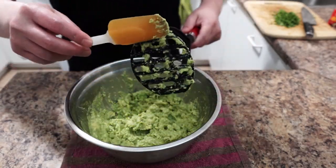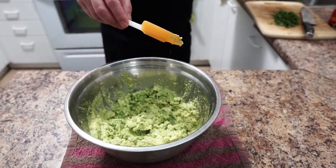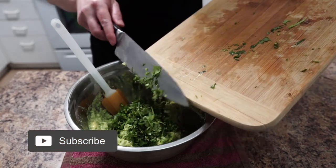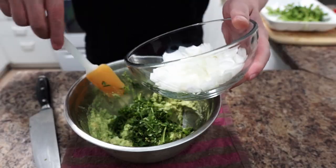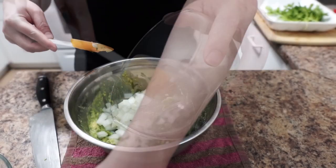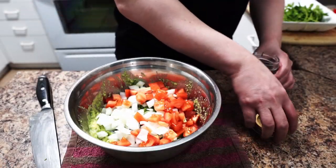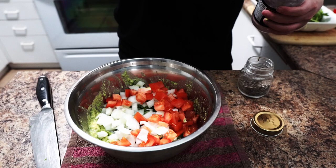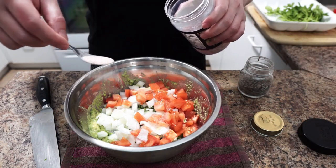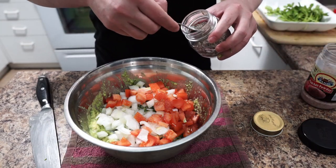Once you're done with the avocado, we're gonna add the rest of the ingredients: cilantro, diced white onion, and tomato. For seasoning, a little bit of pepper and a little bit of salt — approximately about half a teaspoon of salt and a quarter teaspoon of black pepper.